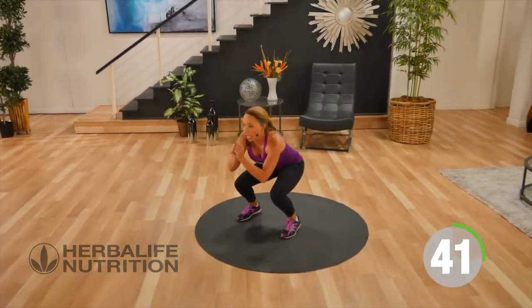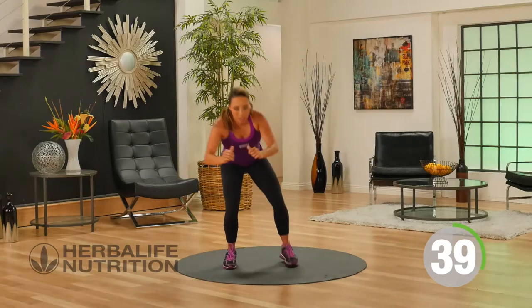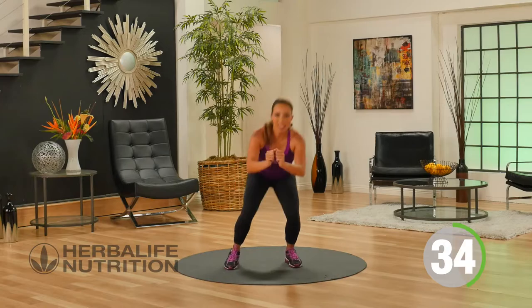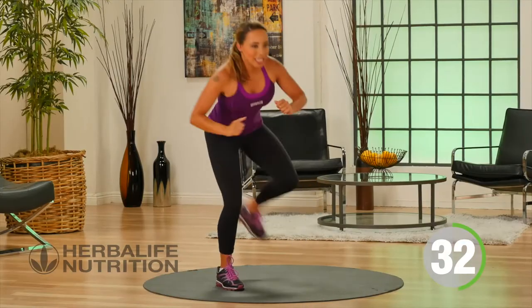It's great — the reason we do the kickback is to really activate the glutes and to help challenge your balance. Kickback leading with the heel.